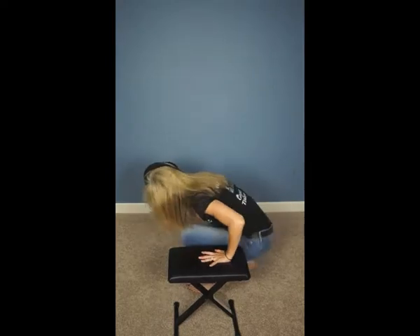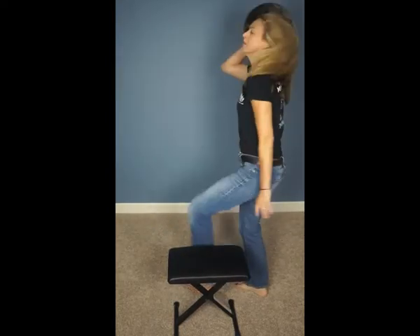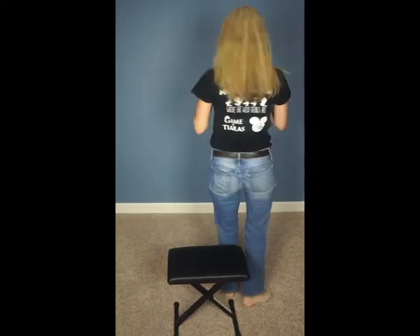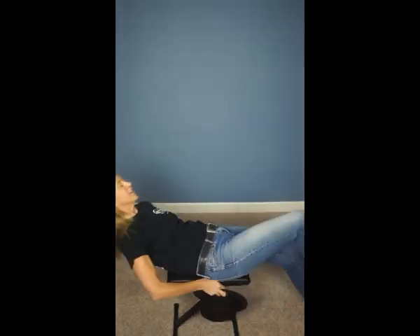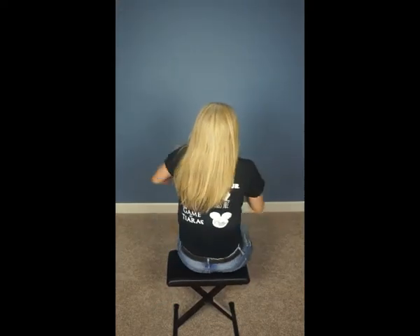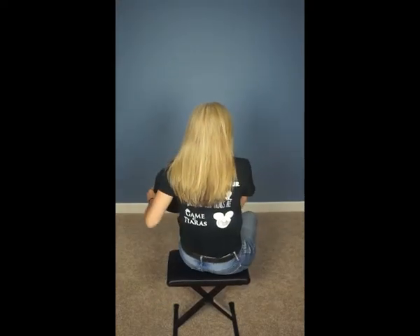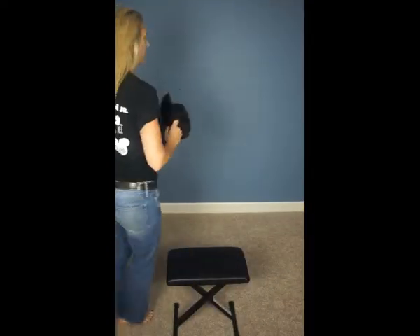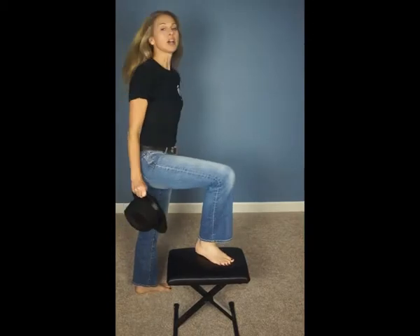Now we'll try this this way. Hat, cover your face. Down. Right, left, right, left, right, right. Walk. Walk. Then come together in a group.